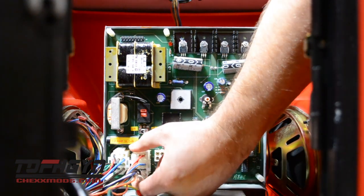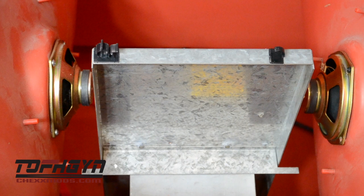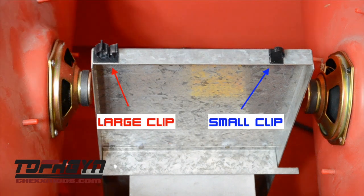Now unplug the two original Molex cables from your main board. Then take the two wire clips and attach to each side of the metal enclosure of your old board. Note that in this picture we have taken out the original PCB board — you do not need to do this. You can leave your PC board inside your cabinet and place the heart box in front of it.